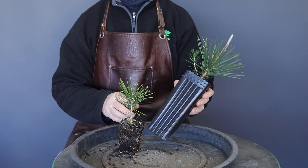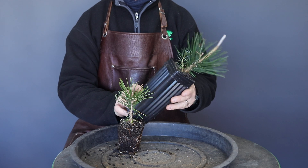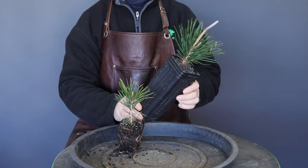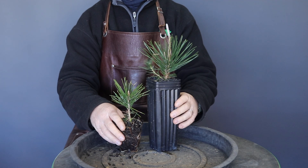This plant was developed slightly differently and was planted in a container that's usually used to develop trees. Inside the container, as I repot it, you will soon see that it was filled predominantly with a very coarse stone, and you will soon understand the significance or importance of that.